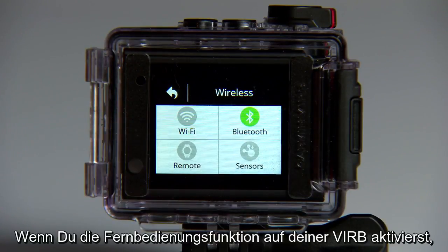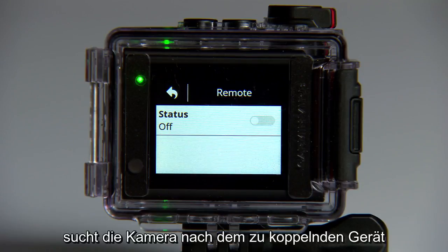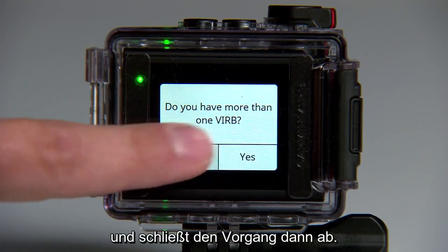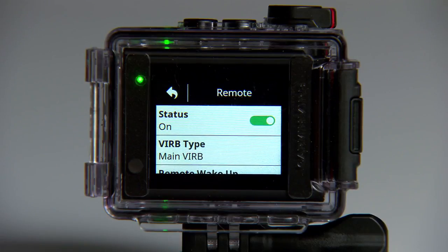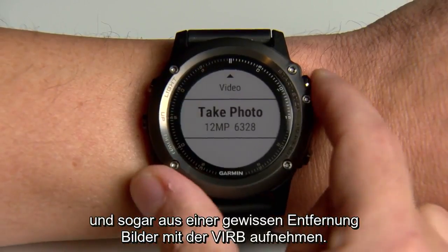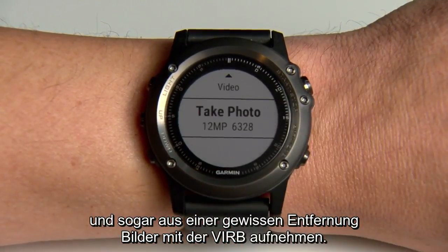Then enable the remote control capability on your VRB. The camera will search for the device you want to pair and then complete the process. Now you can use your chosen Garmin device to start and stop recording and even take pictures on your VRB from several feet away.